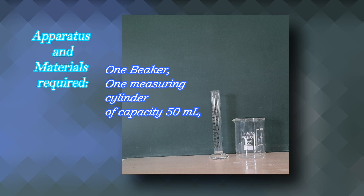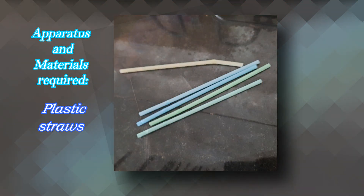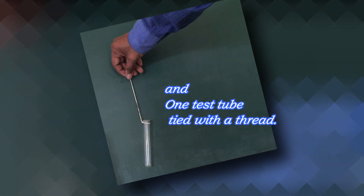1 Measuring Cylinder of capacity 50ml, 1 Plastic Bottle of capacity 500ml, Plastic Straws, and 1 Test Tube tied with a thread.